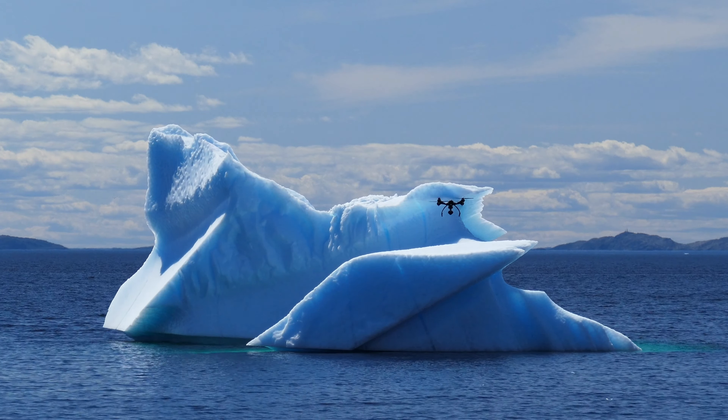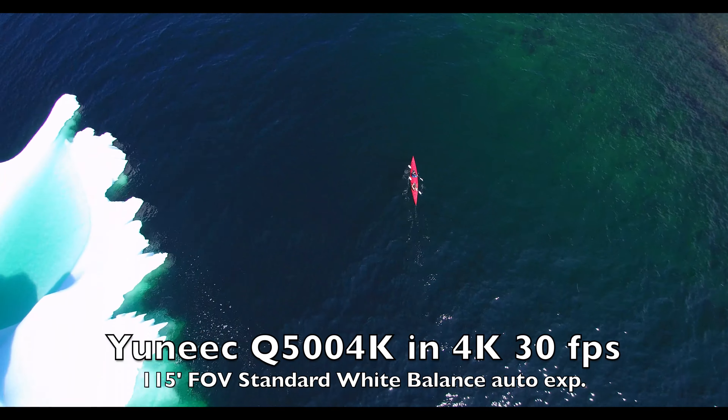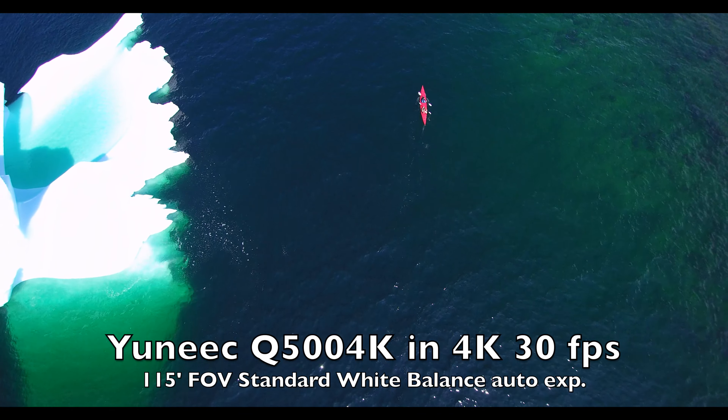I have been flying the Yuneec Q500 for the last year. It has a great 4K camera on it with good saturation, color balance — the whole thing.